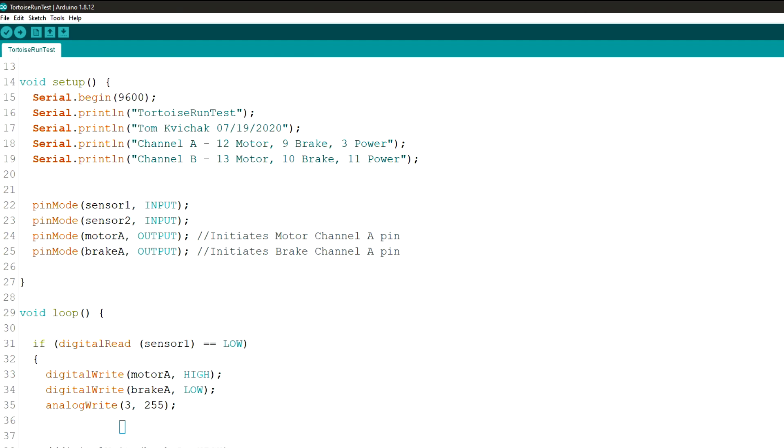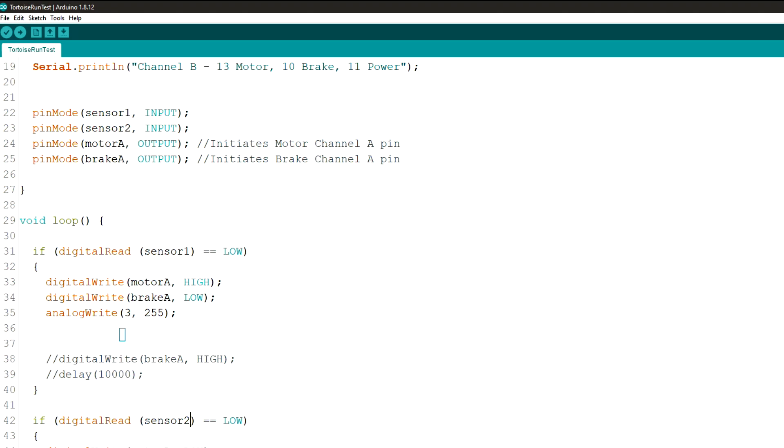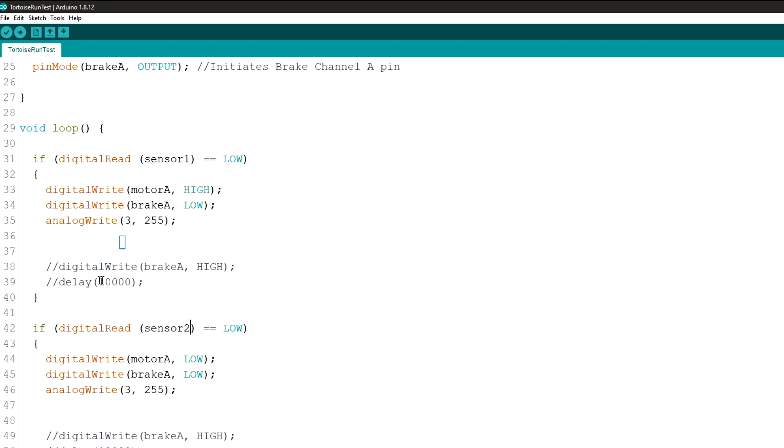If digital read sensor 1 is low — whenever you cover the sensor it gives you a low reading — digital write motor A high, and digital write brake A low, so that releases the brake. Analog write pin 3 is 255, which gives you the highest speed. If you want to slow down your tortoise switch machine you could decrease this number.